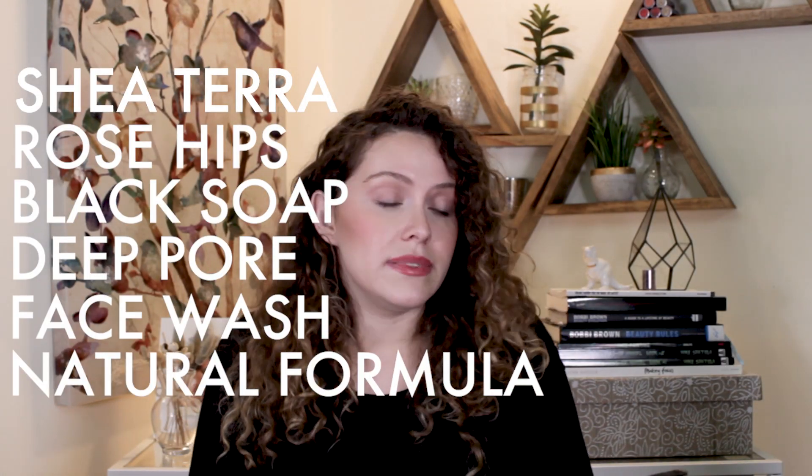Shea Tara Rose Hip Black Soap Deep Pore Face Wash Natural Formula. Say that 10 times fast.